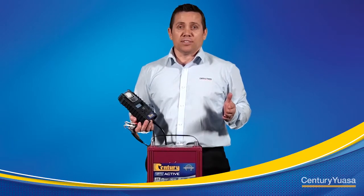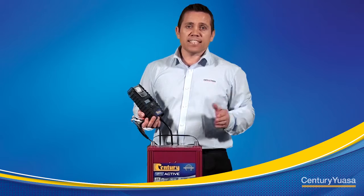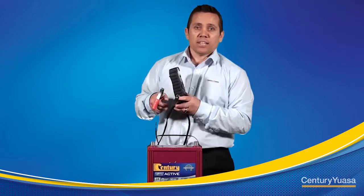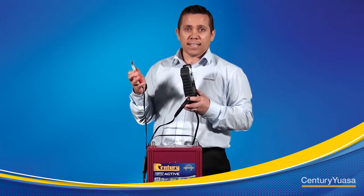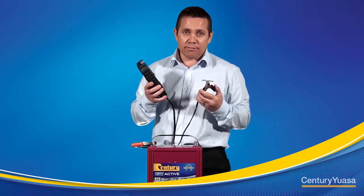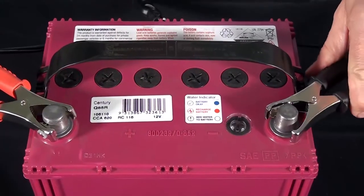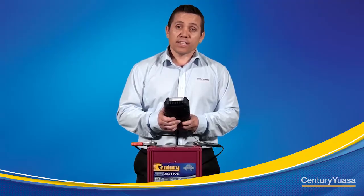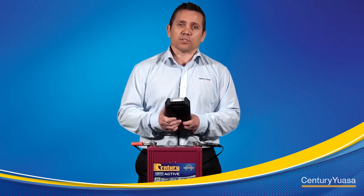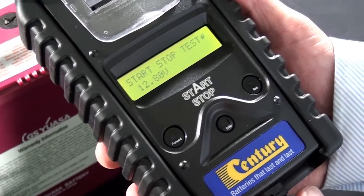In this demonstration I'm going to test an idle stop start enhanced flooded battery. We first need to connect the tester to the battery. Connect the positive or red lead to the positive battery post and connect the negative or black lead to the negative battery post. Once connected, the tester will automatically default to the stop start selection display — this is the correct setting for an enhanced flooded battery. Press enter.